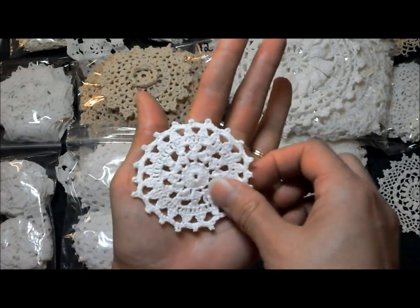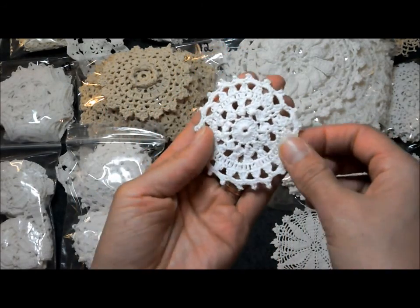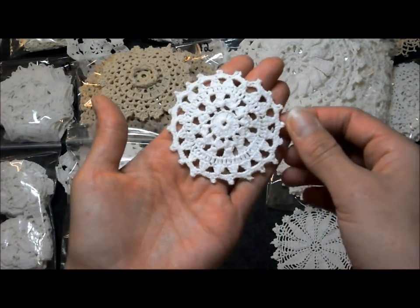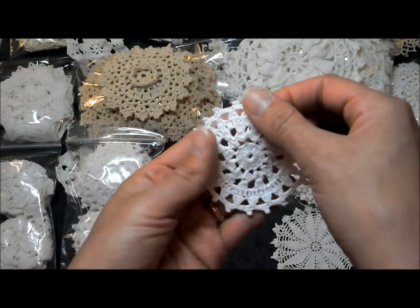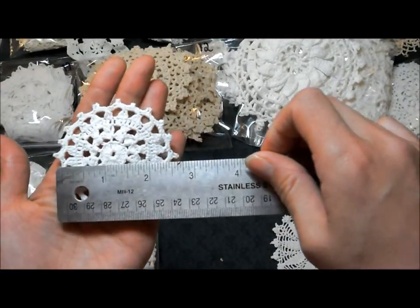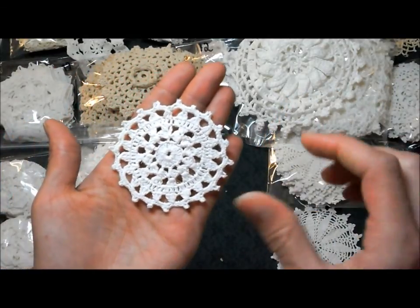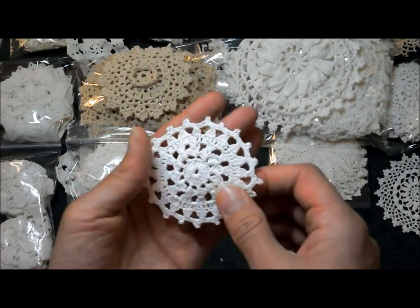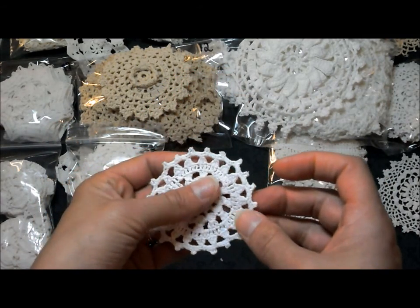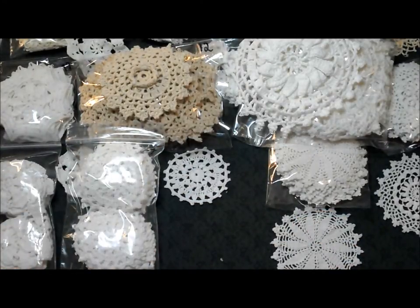Here we have a set of 24 — just a nice basic white round doily. It's not a wagon wheel, it's just — I'm calling it white round crochet doily. This one is two and three quarters inches and I think there might have been some slight variation in size but probably not more than a quarter of an inch. Again, that's in a set of 24.